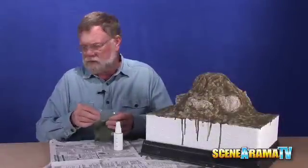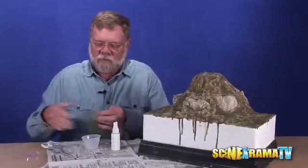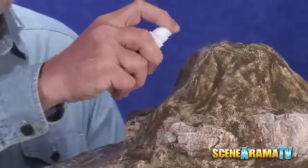What you want to start with is the green grass, and you'll also get a shaker in there. Just take a little bit and spray it where you want the grass, and then shake it on.